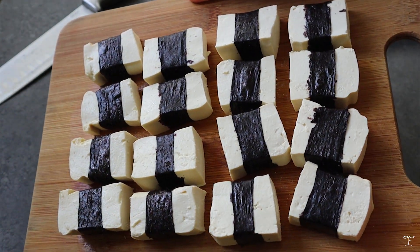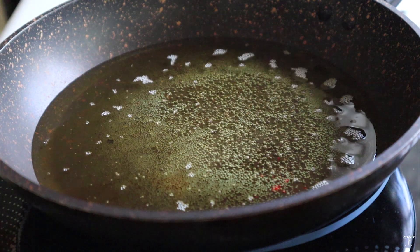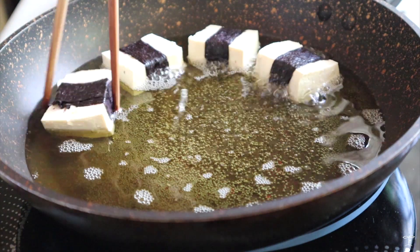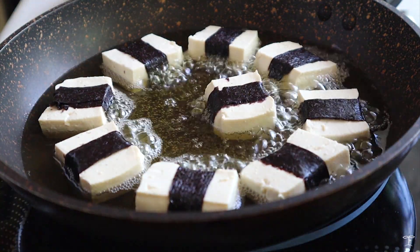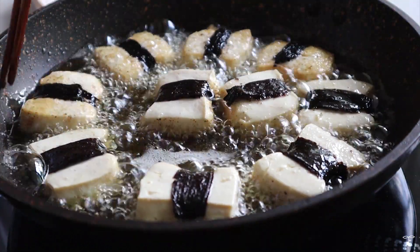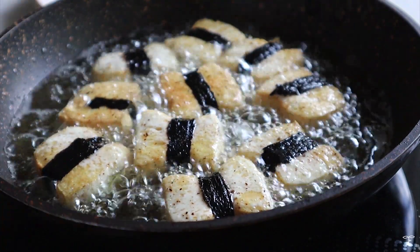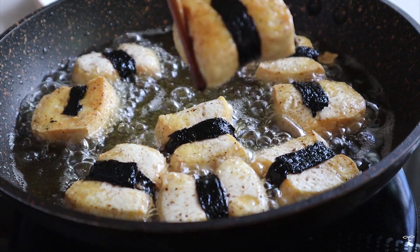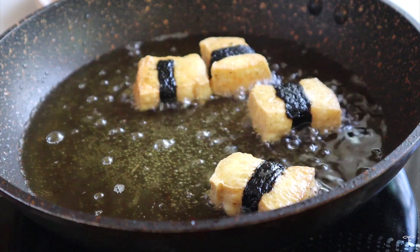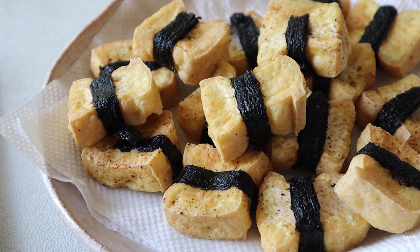Now we're going to cook them up. I heated up a frying pan — any nonstick pan — with some oil, and once it was bubbling and really hot, I added in the tofu. You may need to cook them in batches depending on the size of your pan; I did two batches. Cook them for a few minutes on each side until golden brown. The tofu is going to puff up a little, so it really does look like a belt. Here's the fried tofu wrapped in nori.